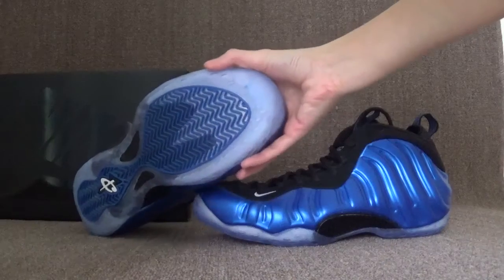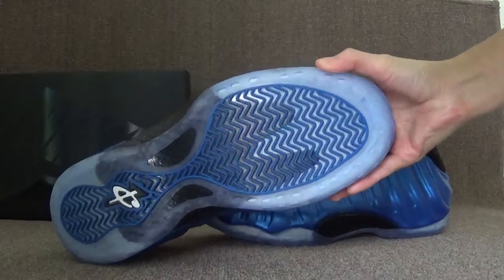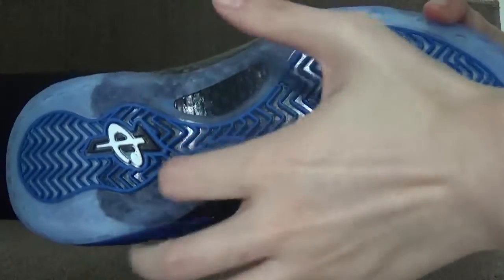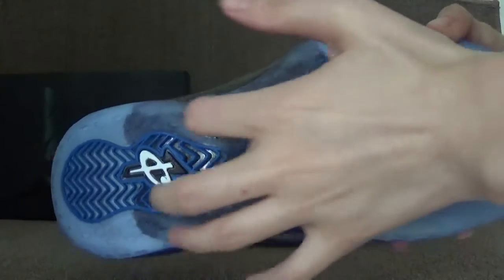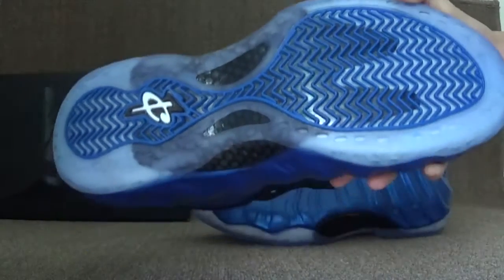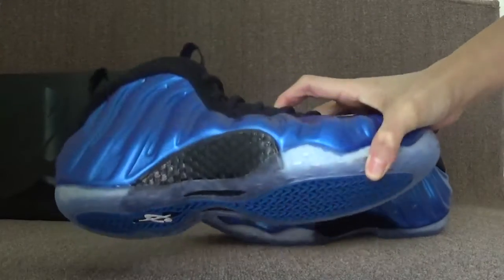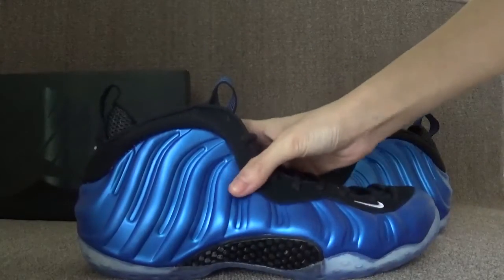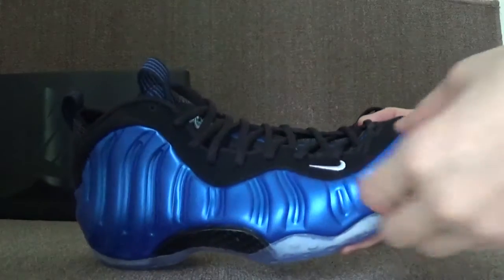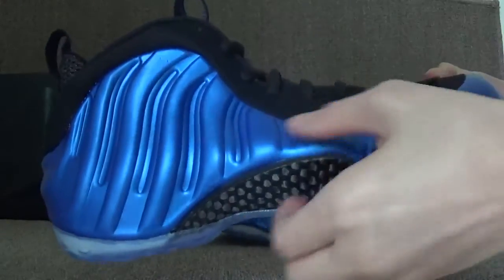The bottom you can see is with the blue color, and also here you can catch the carbon fiber. On the first side you can also see the little Nike logo, and also here is carbon fiber.